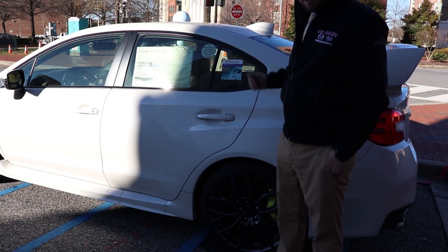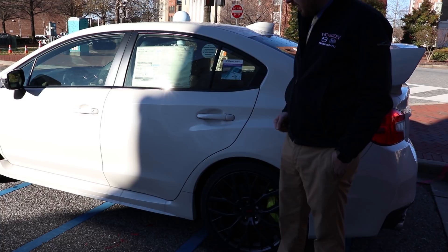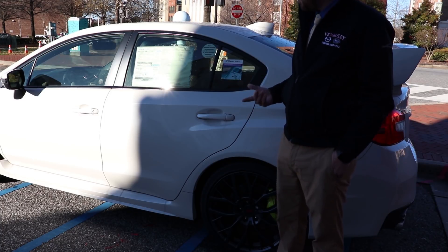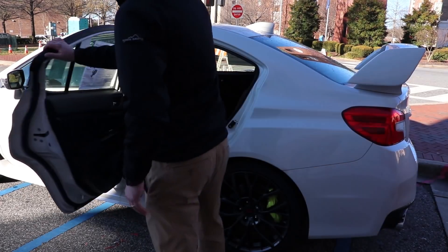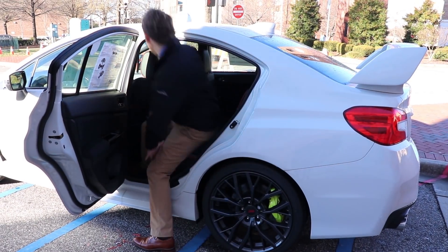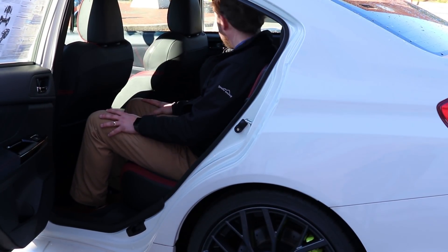So the WRX is a four-door sedan. It's got a ton of fun, usable power, even if you're using it for a daily driver. The big plus is if you're looking towards a sports car, this is a great feature to have — just an extra set of doors and back seats for any passengers you might want to bring along on a trip.